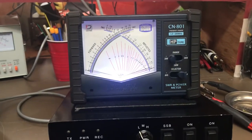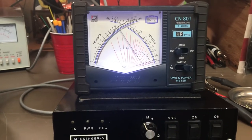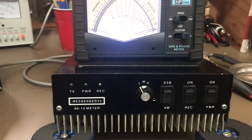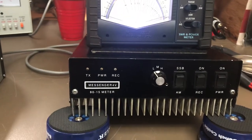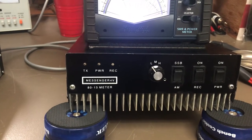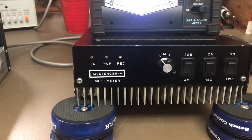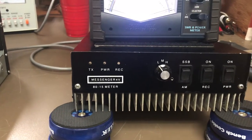The dead key is a whopping one watt right now with the amp off, and audio swings about 12 watts - so that's what we're going to be driving this Messenger with. This amp has two pills driving eight MRF455s and eight SD1446s.